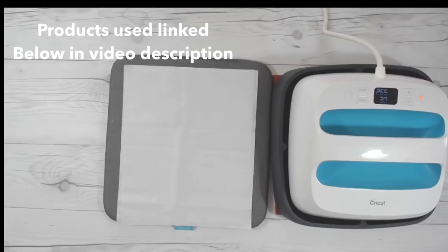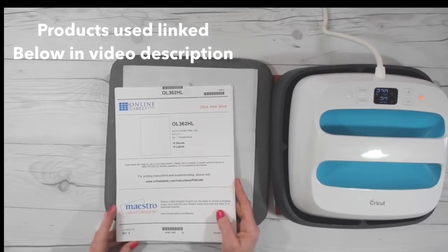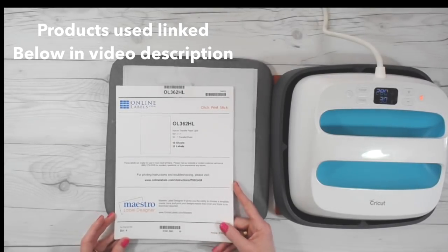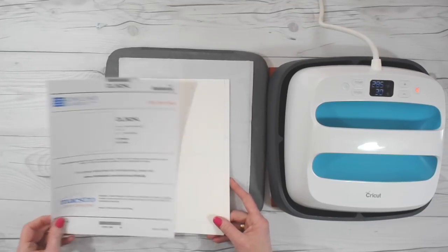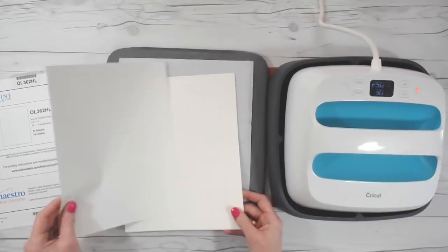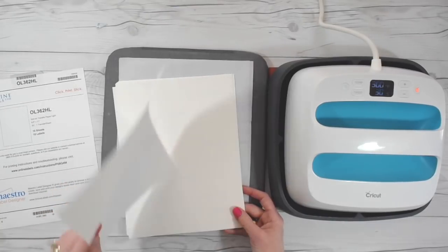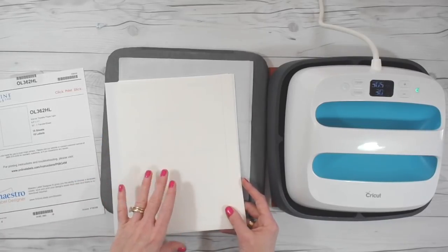The other thing you're going to need is some iron-on transfer paper. Online Labels has graciously sent me some iron-on transfer sheets for light fabrics and I have tried these out — I absolutely love them. They come in eight and a half by eleven. I like them because they are gridded on the back, which makes it easy to tell which is the front and which is the back, and it also makes it easy to line things up.